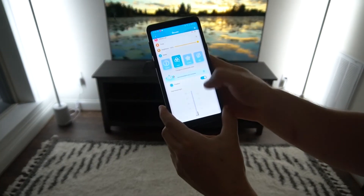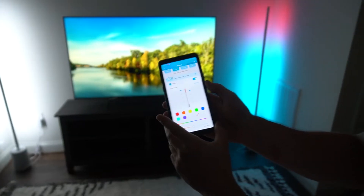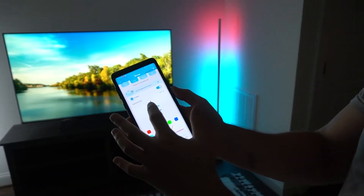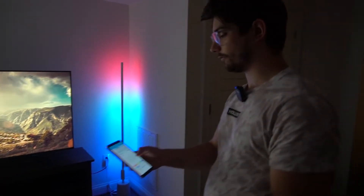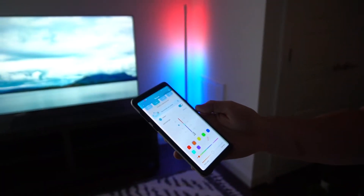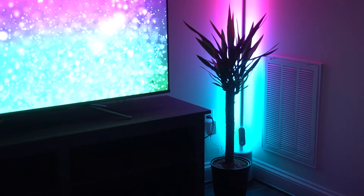Beyond just the whites and RGB colors, this has an app which means it's got modes and custom brightness — you can do basically anything. In the app you can change individual sections of the lamp: we're going to change the top half to red, the middle to teal, and the bottom to blue. Then if we want to change just one section to orange, we can do that too — add in a pop of yellow. You can change colors along the entire strip so easily right in the app. You also have the full color wheel to pick any color you want.